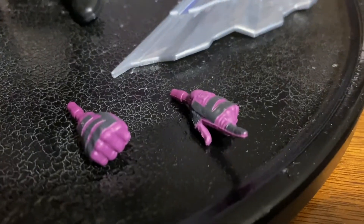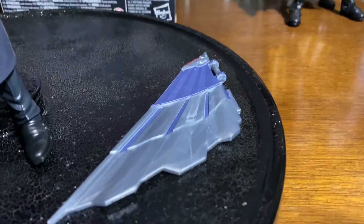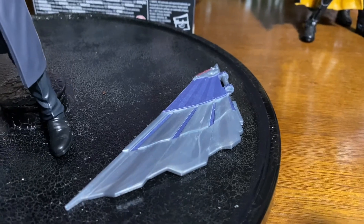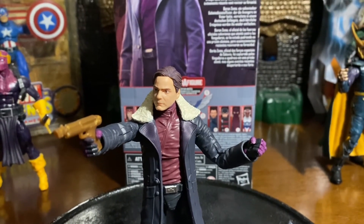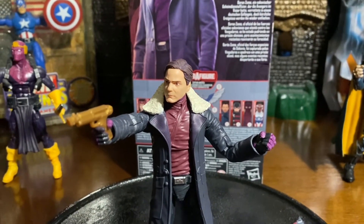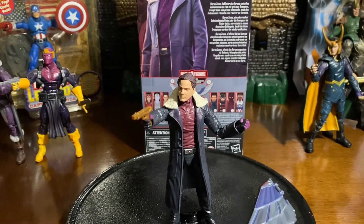And he has a pointing finger — not sure what that's for — but he does have a pointing finger, and the holding hand that you guys see here. He also comes with part of the wing for the Falcon jetpack. So many cool things happening with these TV series, especially all these new series that are coming out. Definitely, if you guys are not paying attention to them, you should, because they do tie in a lot of questions. And this is the Baron Zemo from the Falcon and Winter Soldier series by Marvel Legends Hasbro.